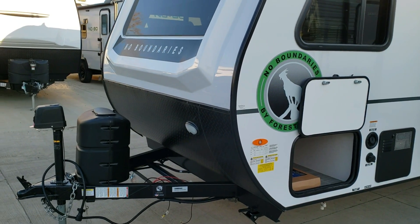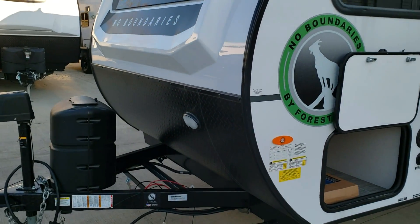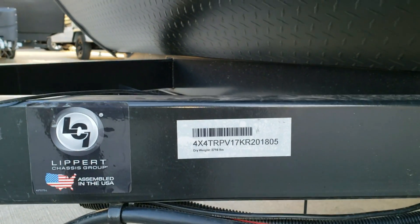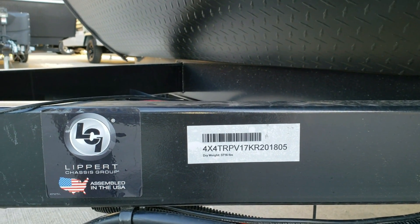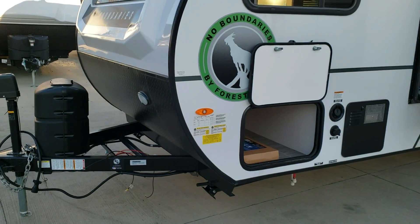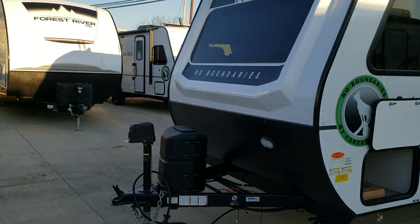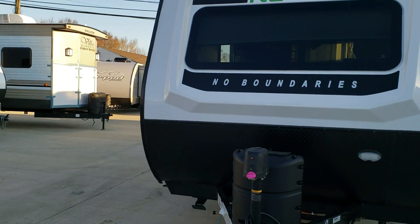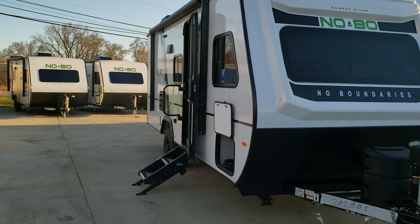Couches RV Nation provides one deep-cycle Interstate battery standard as part of their package. On the side of the camper you can see the weight — this particular unit with its ordered options came in at 3,716 pounds. There's lower diamond plate metal on the front section, a light, and also a light on the power tongue jack. The unit has a power awning on the side.